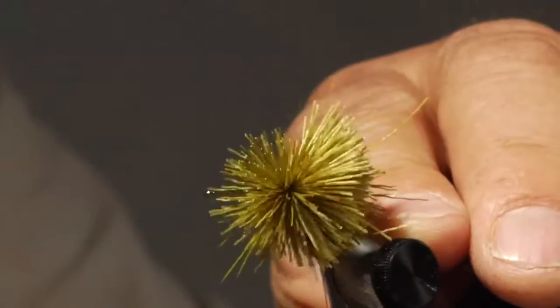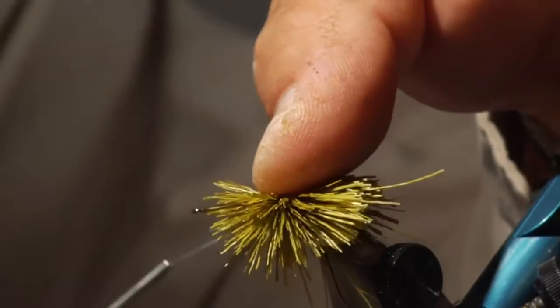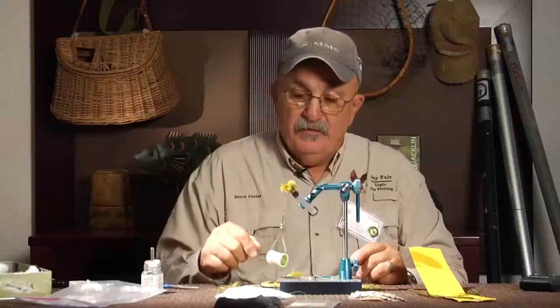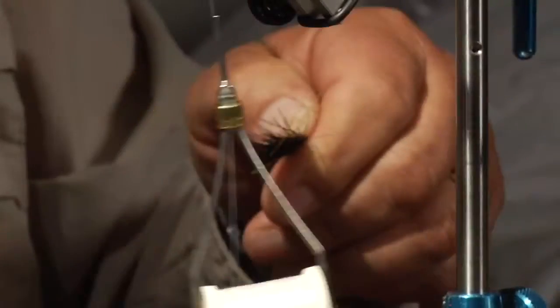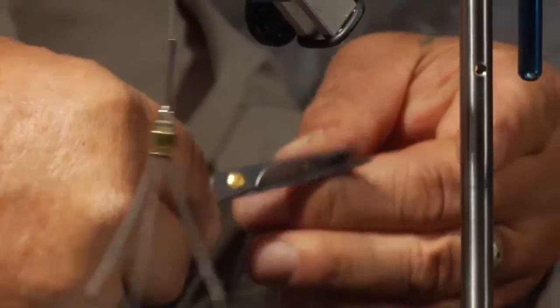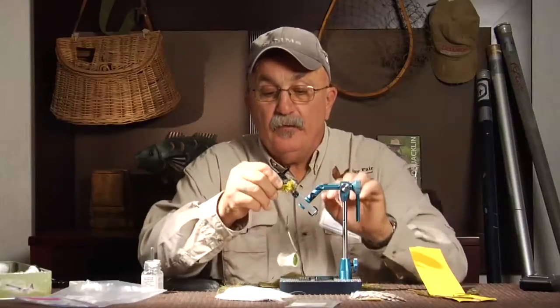Nine times out of ten I have a zebra midge, a copper john, or a stone fly pattern suspended underneath it. Put that right on the bottom, then take a little bit of black deer hair and set that right on top.